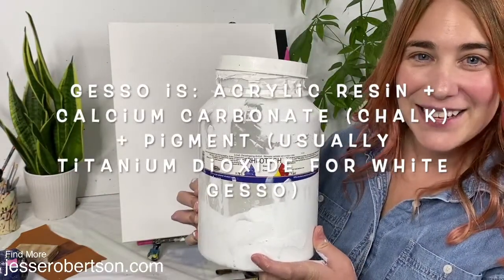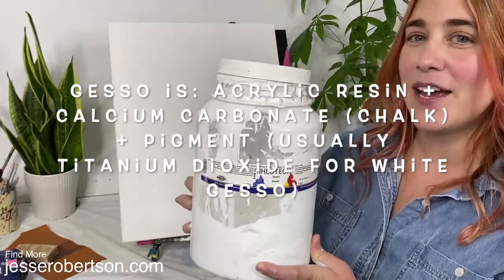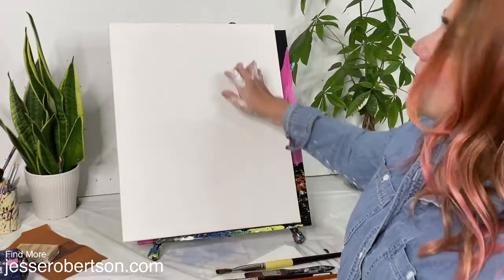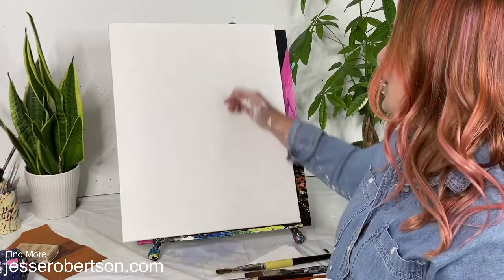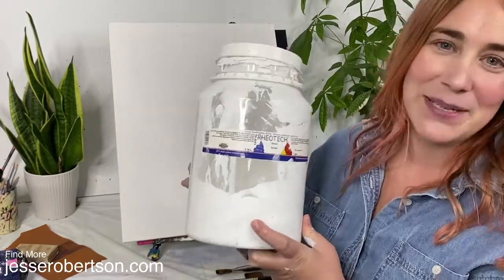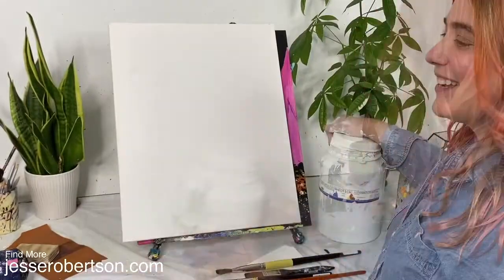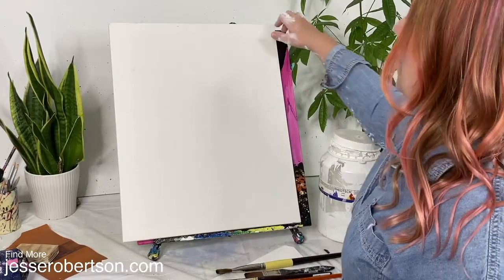Gesso is made of acrylic resin, calcium carbonate which is just chalk, and white pigment — typically titanium dioxide. Gesso is a little different than plain acrylic paint. It stops the absorbency of the raw canvas fabric, which really just sucks up all our paint. It also makes the surface nice and white, and unlike regular acrylic it can be sanded to a very smooth flat surface. Gesso is also a lot cheaper than regular white paint and will go a lot further for a lot less money.